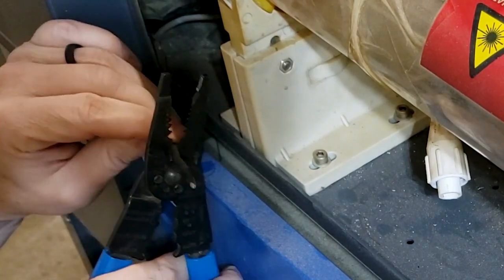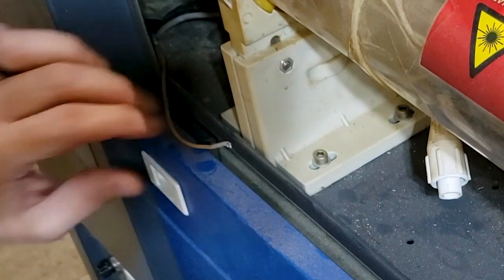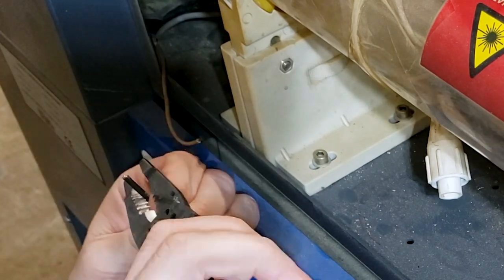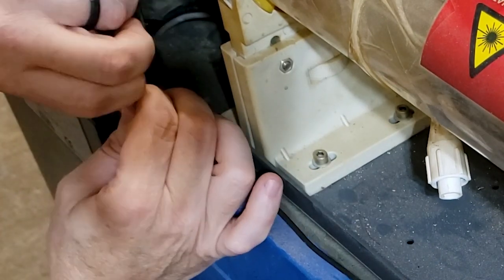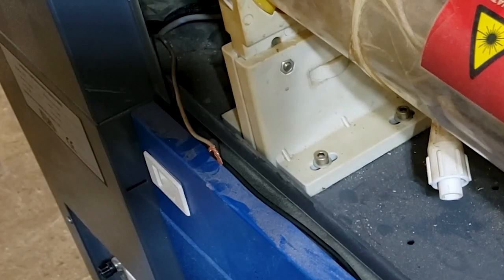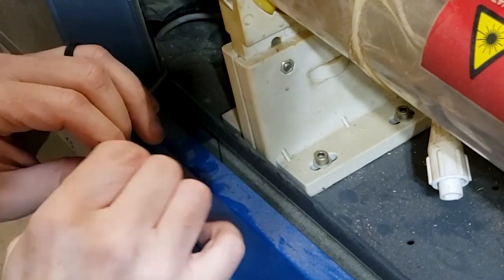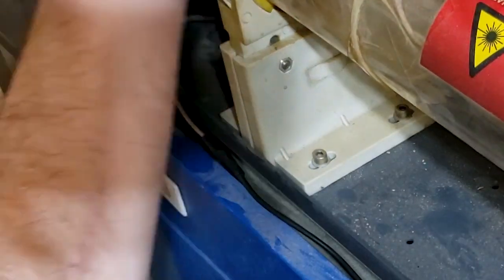Next we're gonna hook the electrical back up. To move it I went ahead and cut the wire to the negative on the power supply, so I just need to reconnect the negative. We're gonna splice it back together and wrap it with some electrical tape. You won't have to do this on a normal installation - this is just because we had to move it and there was no quick connect.